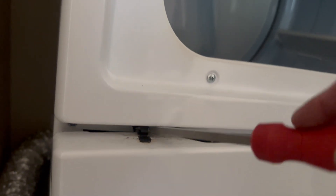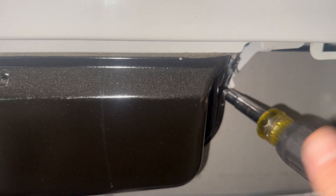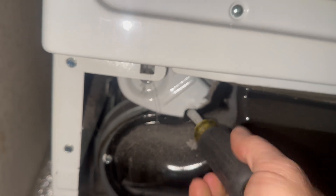Then you want to push down on the springs that the front cover was held into. This will give you access to the dryer chute, which is a very common place for lint to build up to the point where it affects the drying pretty majorly.